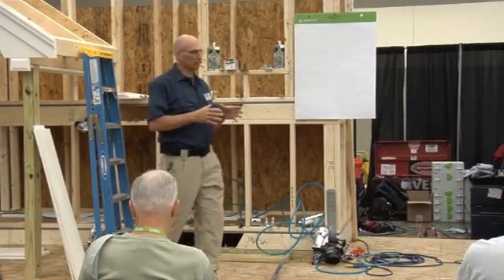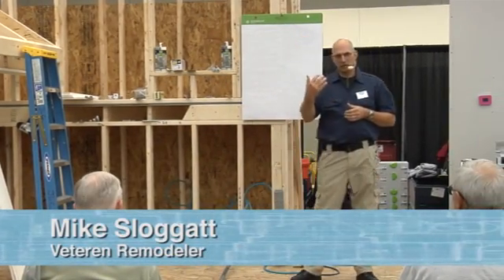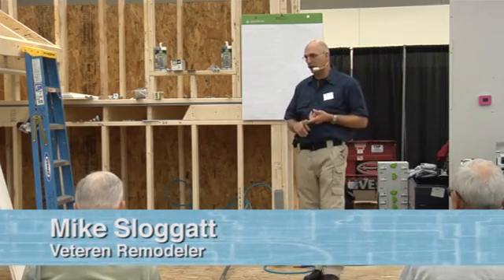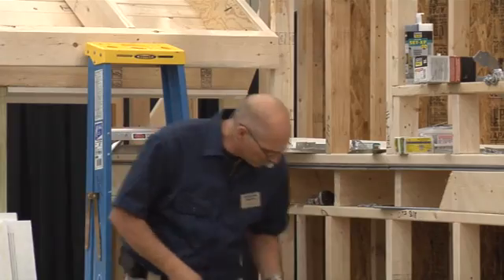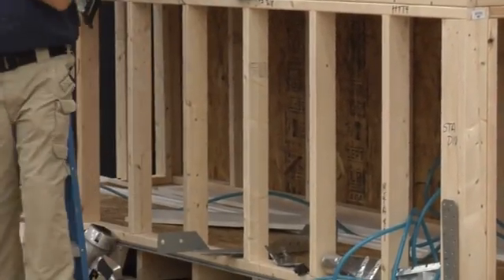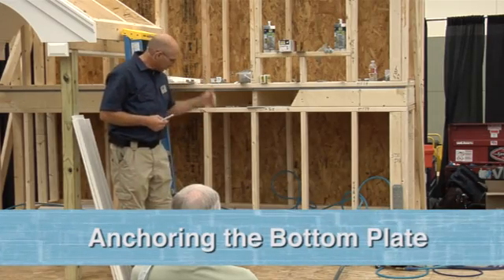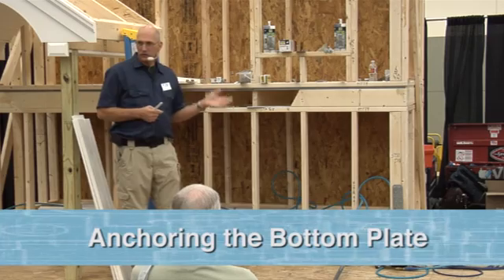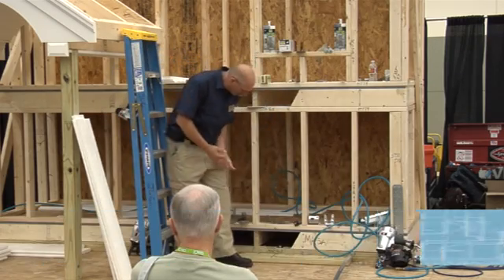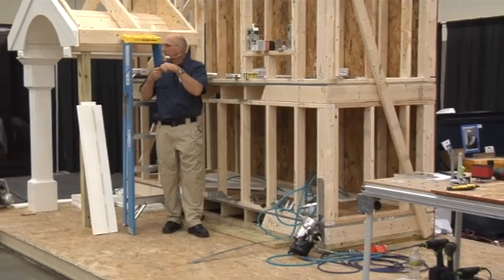We've got two sessions this morning. The first session is continuous load path framing, and we'll get into some of the concepts that we as builders and remodelers need to know about continuous load path and why it's so important. I'll start right at the bottom here. If our continuous load path does not keep coming all the way through, we have a break in that continuous load path and we're going to get a break there.